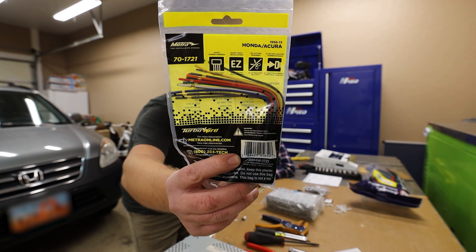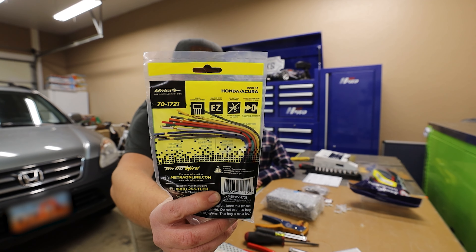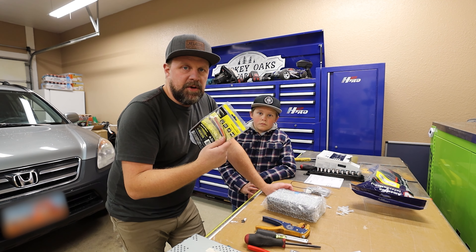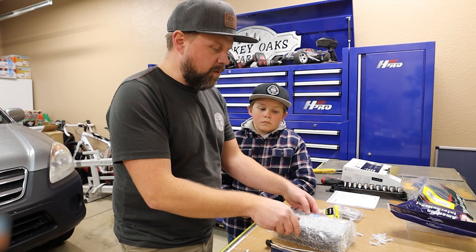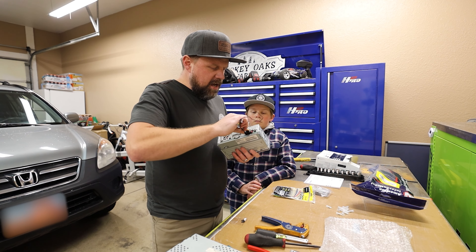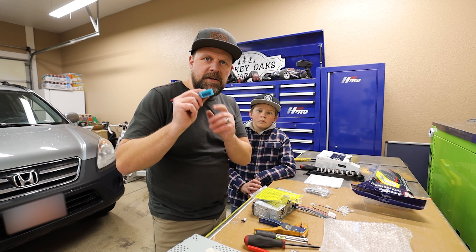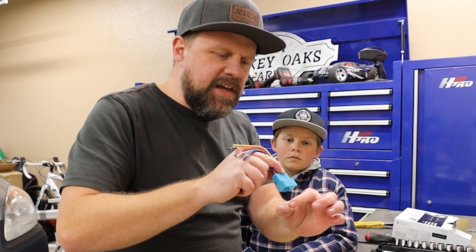Now we're going to wire up the new radio. What you need here is a radio wiring harness - this is specifically for Hondas and Acuras and will make the job go a lot easier. To wire this up, you basically just match the colors up. This harness plugs into the back of the radio, and this blue connector plugs into that blue connector in the car.